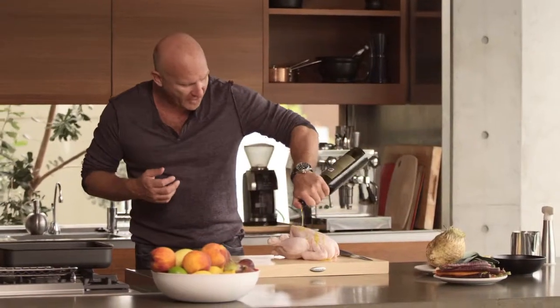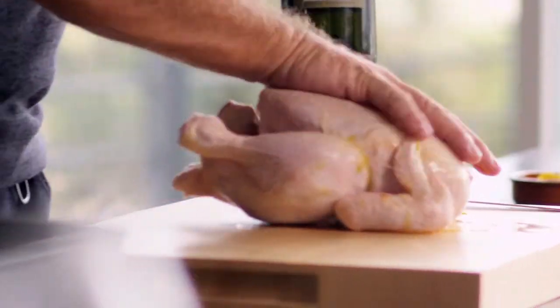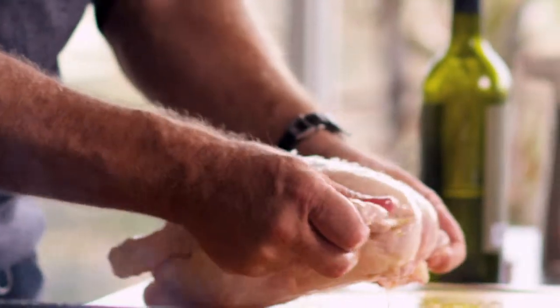Now a little bit of oil over our chicken, and I really want you to rub as much as you possibly can. Lots of salt. A little bit of oil in the pan. I'm just going to tuck these little winglets in, and we're going to put breast side down into the hot pan.